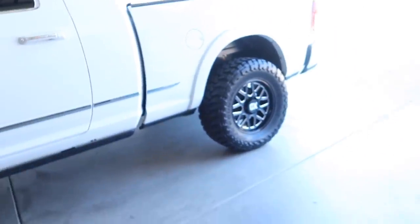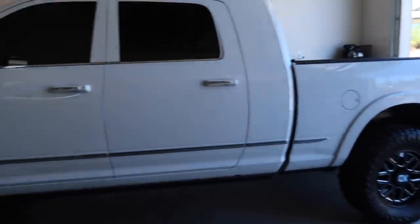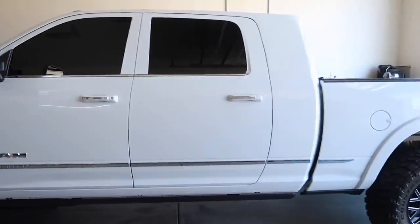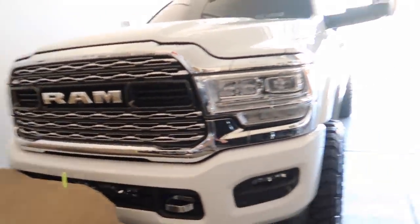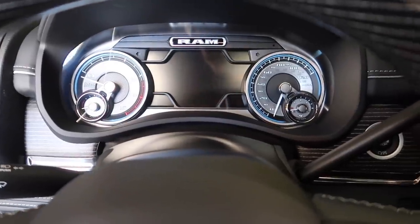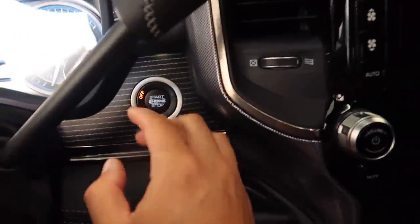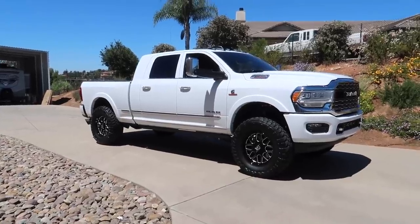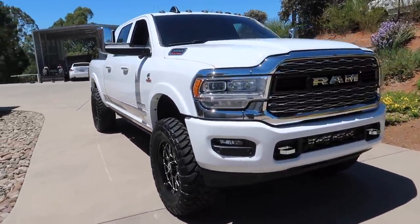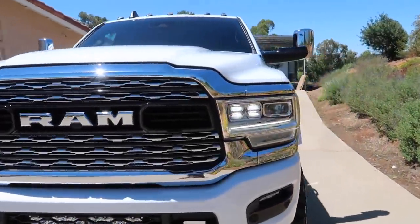Welcome back to another video. Let's appreciate the look of this RAM — how nice, clean, and shiny. Let's get her out in the sun, because that's the true test. Everything looks clean in the garage with no light. Getting the RAM out in the sun — look at that thing. In the sun she's like a whole other beast, just that shine, that bling, that pop.